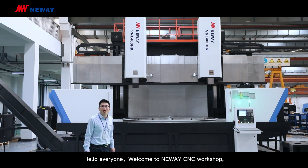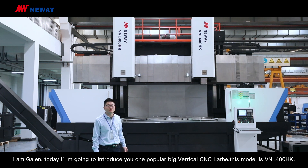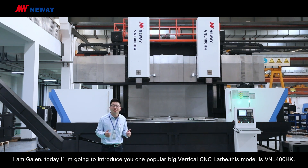Hello everyone, welcome to Newway CNC workshop. I'm Galen. Today I'm going to introduce you one popular big vertical CNC lathe. This model is VNL 400HK.